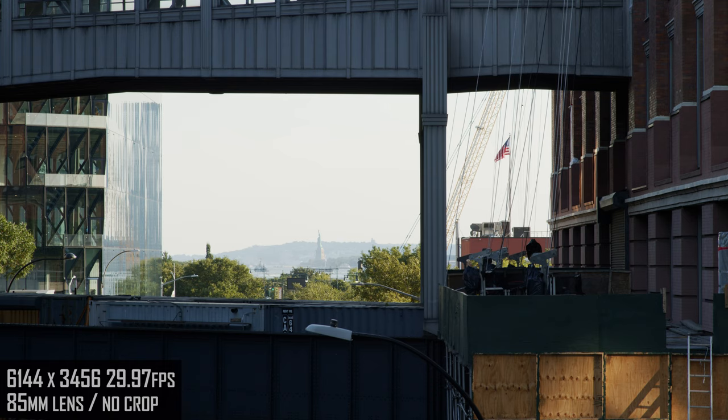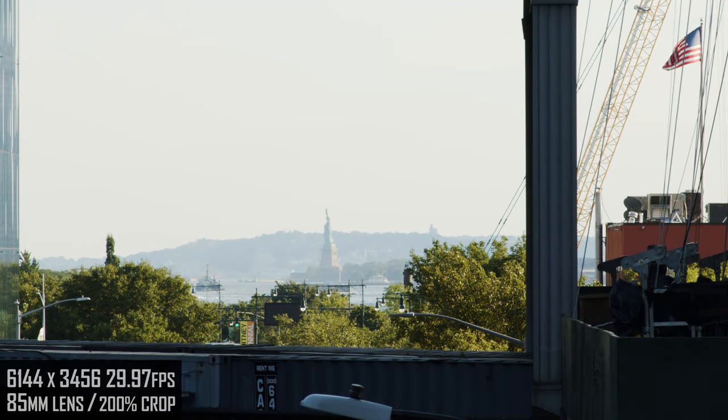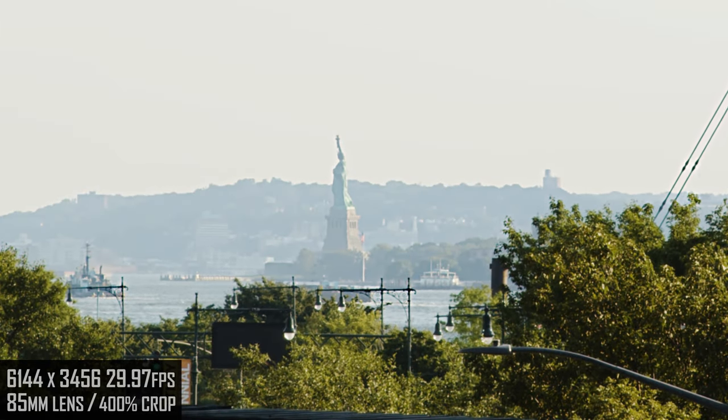For this shot, I've set the camera on a ledge to really see how far I can push the resolution at 200% crop of the exact same footage — no changed focal length — and now 400%, which gives me some options in post for cropping.